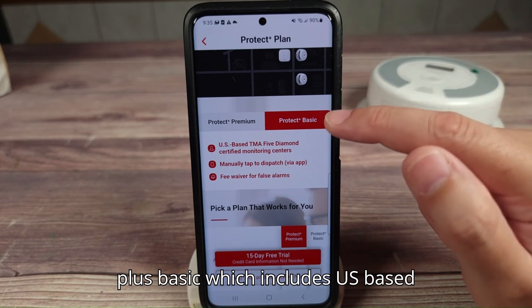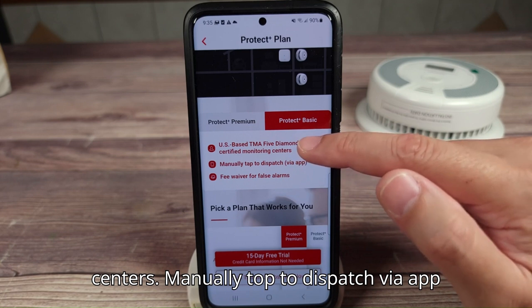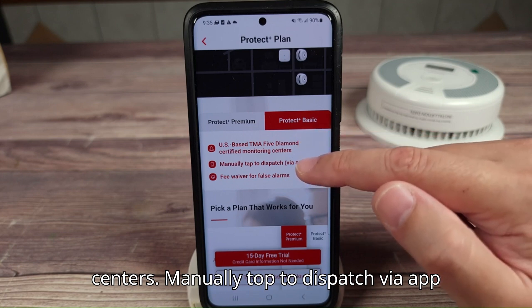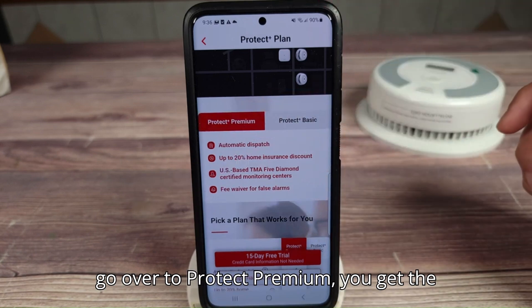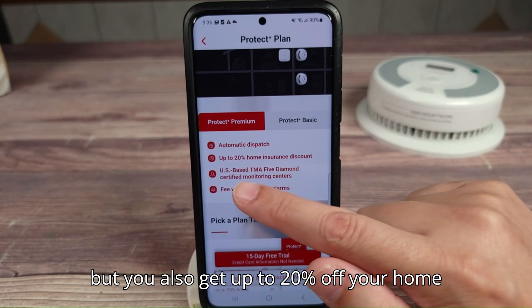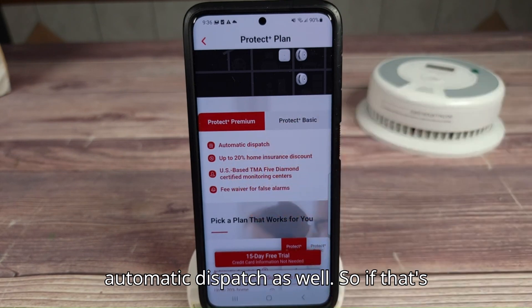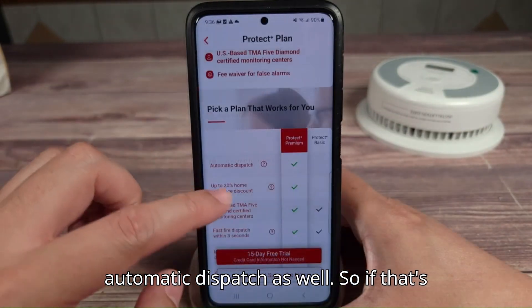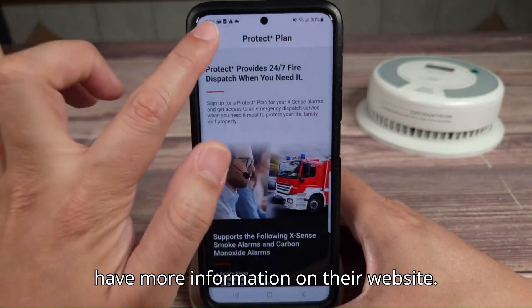They've got Protect Plus Basic, which includes US-based TMA five diamond certified monitoring centers, manually tapped dispatch via app, and a fee waiver for false alarms. If you go over to Protect Premium, you get those same two things plus up to 20% off your home insurance discount and automatic dispatch as well. If that's something you're interested in, go ahead and take a look — they have more information on their website.